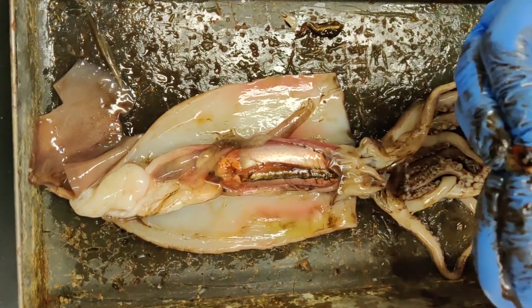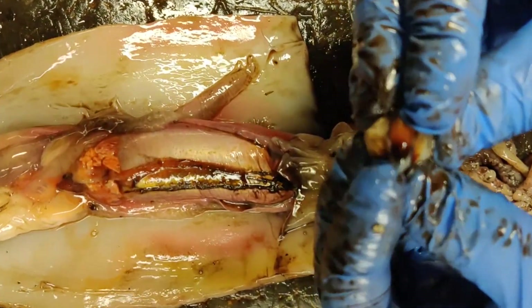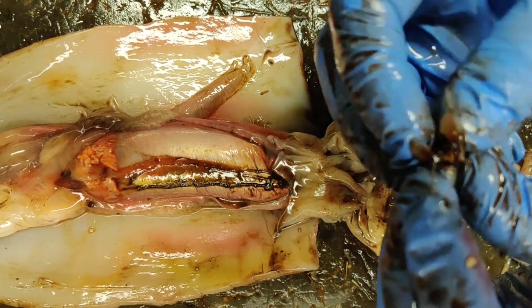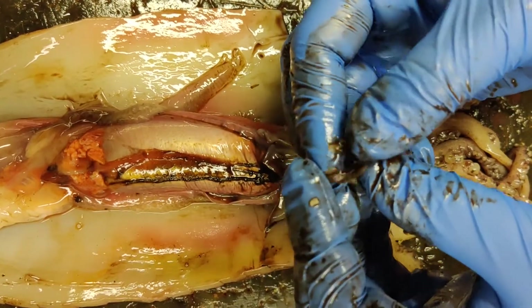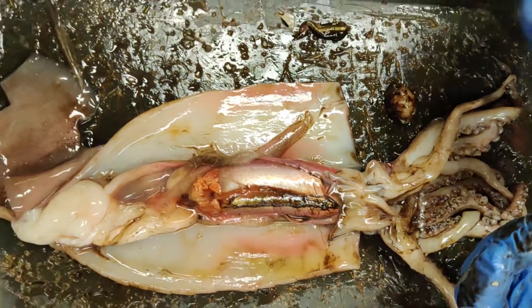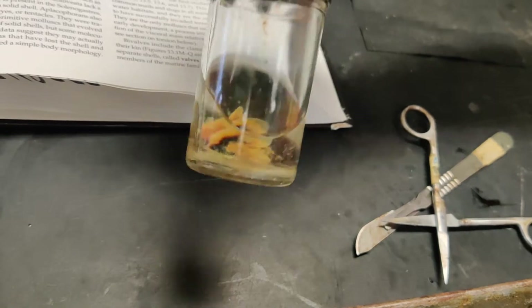The beak is right here in this little tissue pack. I'm going to hold it right here — Tony's helping me with the video. And this is part of the beak right here; I just popped it out a little bit to show you. It's kind of difficult to see it, and because of that, I'm actually going to show you guys this jarred specimen right here. This is what the beak looks like without all the tissue on it.